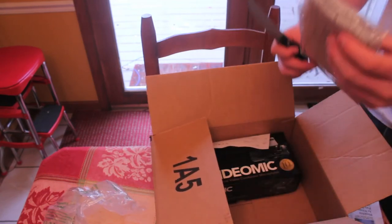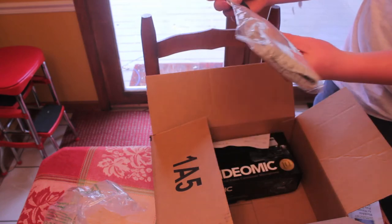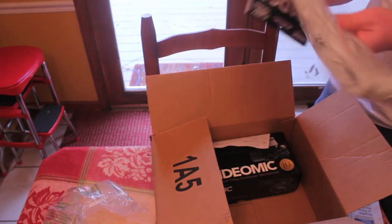First I'll pull out the wind cover — it looks sort of like a dead rat. Not really going for style, just going for functionality here.